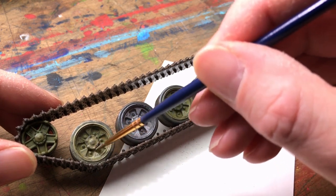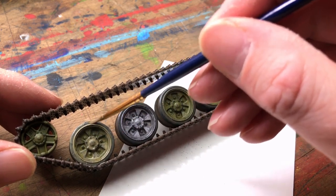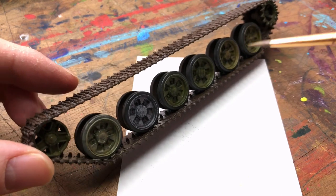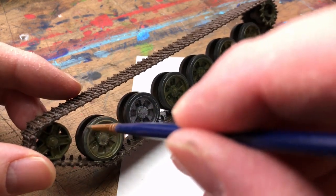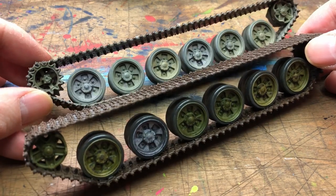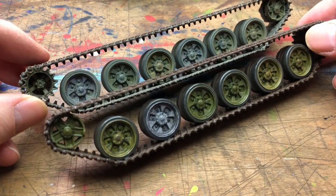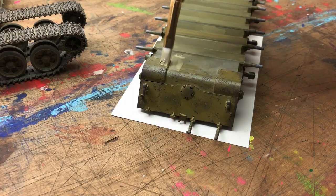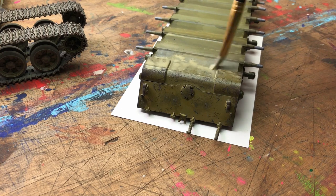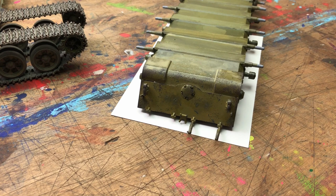I started on the wheels — you can give the back of the wheels a quick coat over the mud as well. The wheels do take a while but it's worth the results because it ties the tracks and wheels in with the main body of the tank. You can see the difference between the dusted and undusted track. The back of the tank will get really dusty from the track kicking up material, so that's one of the places with the most dust — you probably want it a bit thicker there.